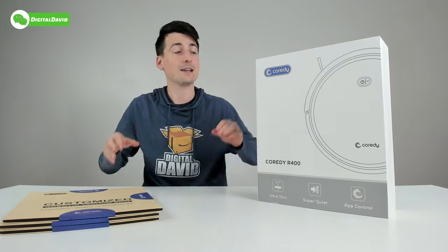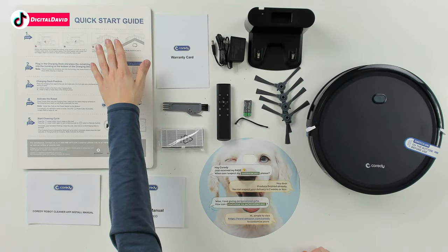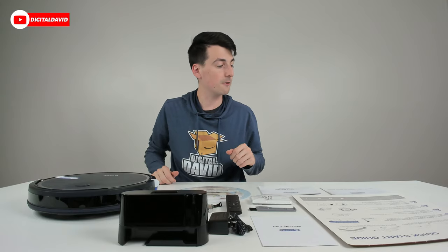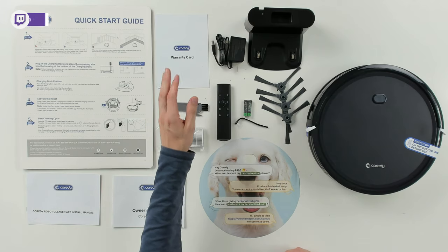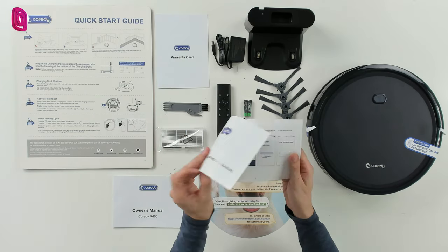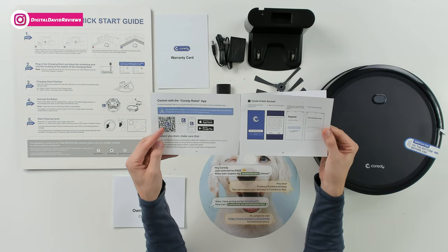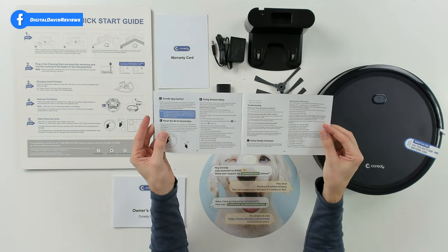Now let's look at the package contents. First up we have our quick start guide with five simple steps to get your vacuum up and running. They also have customer service and contact information. Next we have our warranty card and the app installation manual, walking us through everything we need to know to download the Cordy Robot app, with the QR code for iOS and Android devices and color screenshots guiding setup.